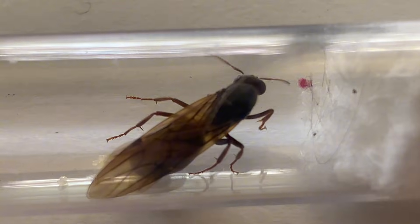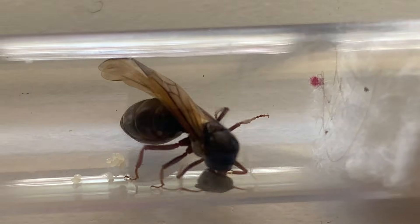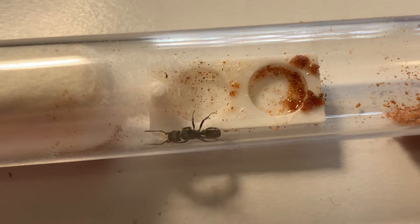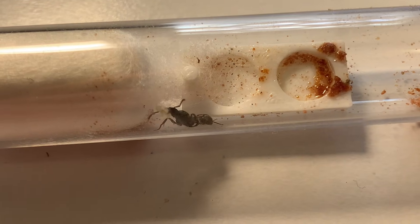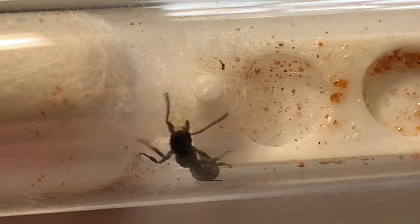There you have it, everything you need to know about catching a queen ant. If you found this video at all helpful please consider giving me a like and subscribe — it really helps me out. And now I have a question for all of you: have you ever caught a queen ant before? And if so, what was your first one? Please let me know in the comments and I'll see you in the next one. Cheers!